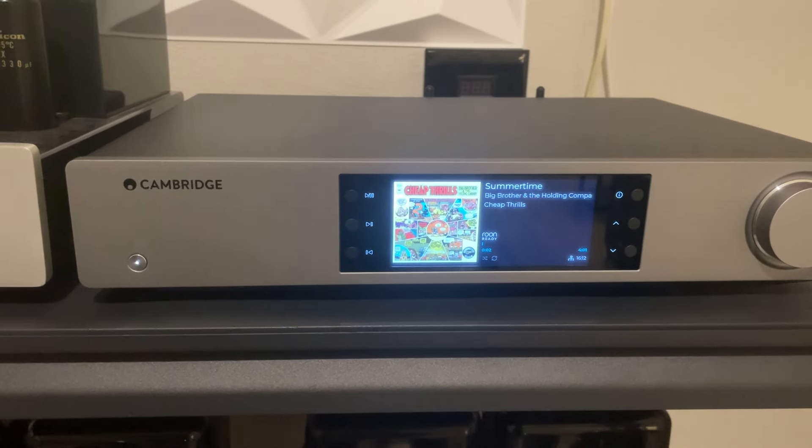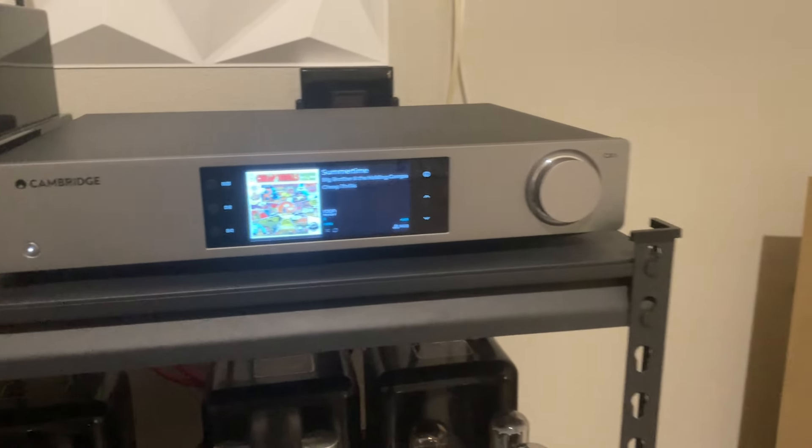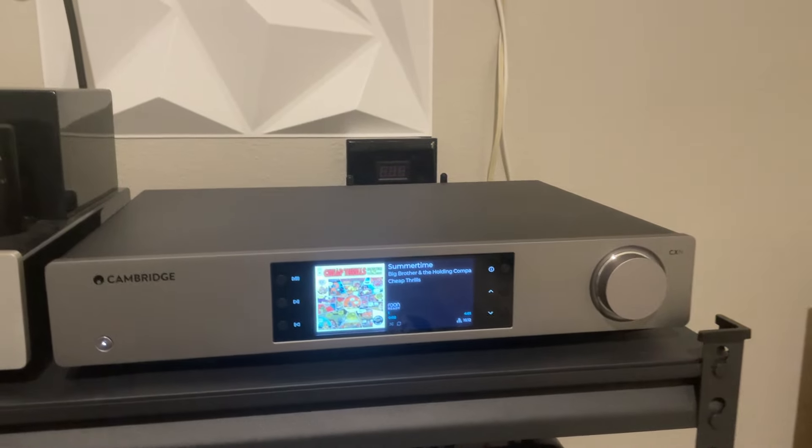The connectivity is great — you can look it up. It has the usual Cambridge connections on the back with the inverted text printing, so that when you lean over the back of the unit, you can read your connections with the printing upside down.